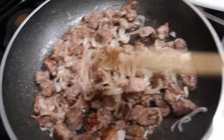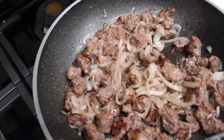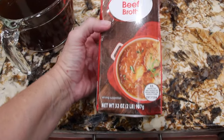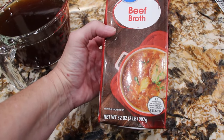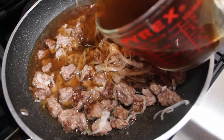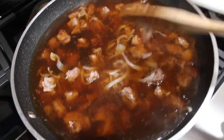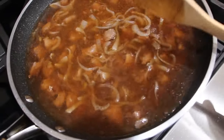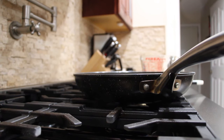Now that the beef is browned and the onions are nice and soft, I'll add in four cups of beef broth and six ounces of tomato paste. The four cups is actually this two pound box of beef broth — it's 32 ounces. So now I'll add that into the beef and onions. I'll stir it around. I have my burner on low. Now I'll open up and add in the can of tomato paste. Now I'll take my spoon and mix it around.